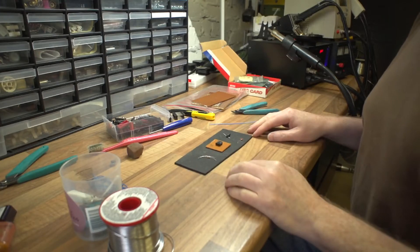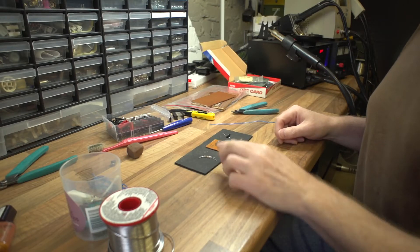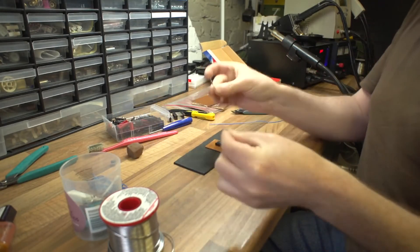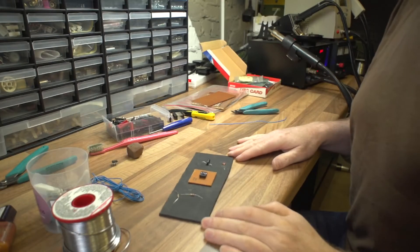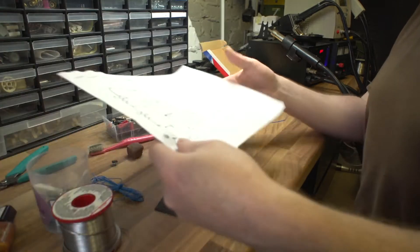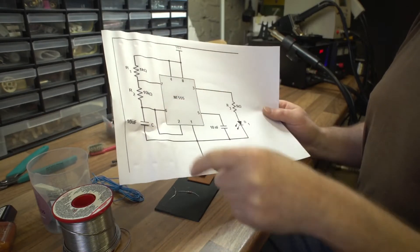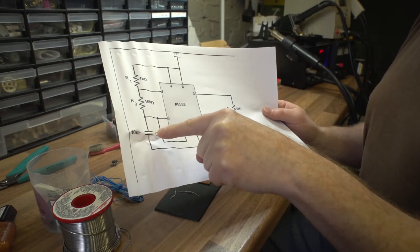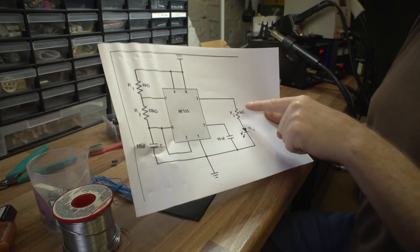Here we are. I've sourced a few components - just had to go through my cupboard and pick some stuff out of the junk box. We've got a couple of resistors, just standard carbon resistors, and a couple of capacitors. We are pretty much ready to start populating the board, looking at the circuit diagram as we go. We've got a 1k and a 10k resistor, and a 10 microfarad capacitor. There's also a smaller 10nF capacitor - I think that's just a bypass cap.